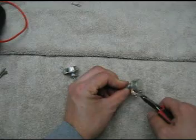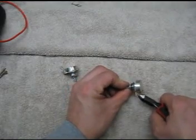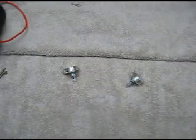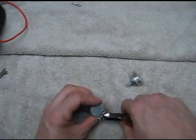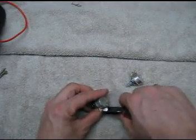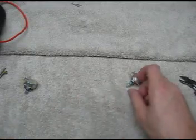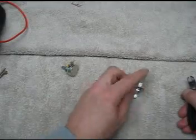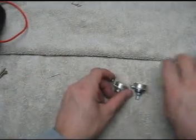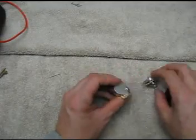Now we take our wire cutters and clean all that up — throw that stuff out so we don't scratch the guitar. So there we go, we have two replacement volume pots ready to go into the guitar.